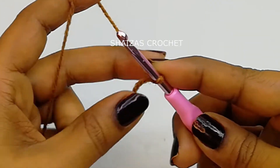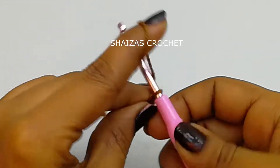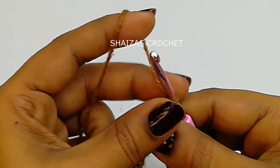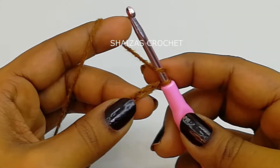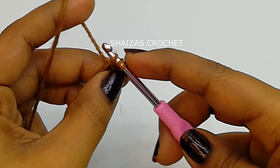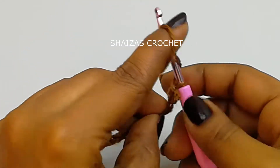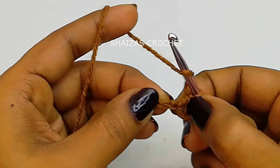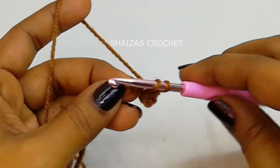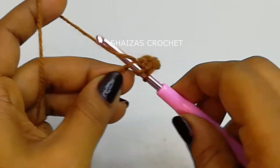We are going to make a chain of 14. Yarn over into the third chain from the hook, insert the hook and pull up the yarn — we got three loops on our hook. Yarn over, pull through all three loops — this is called a half double crochet. We are going to make one half double crochet into each chain stitch.